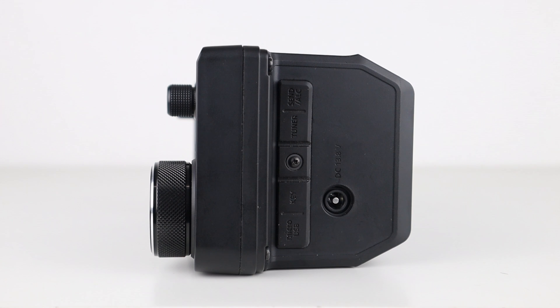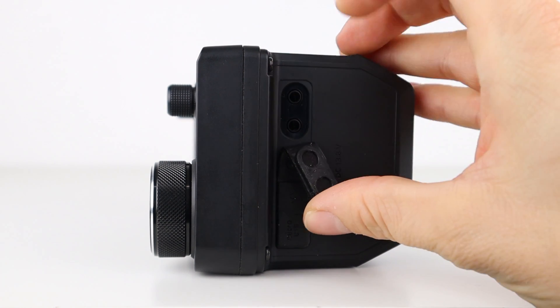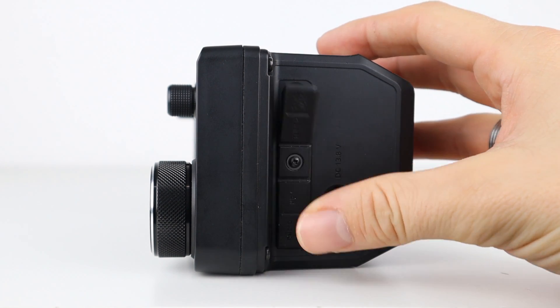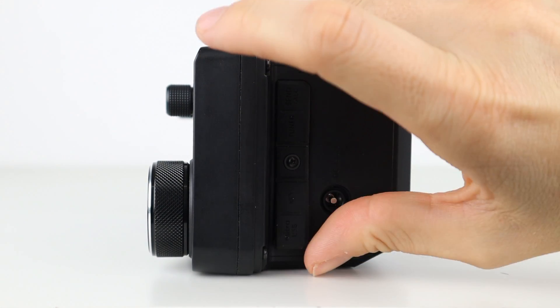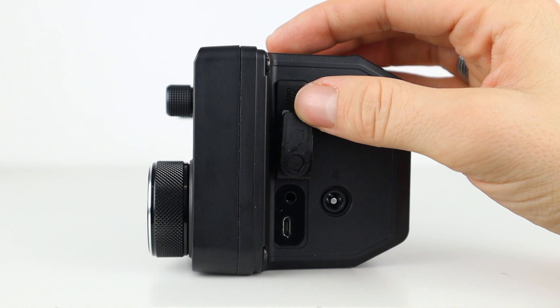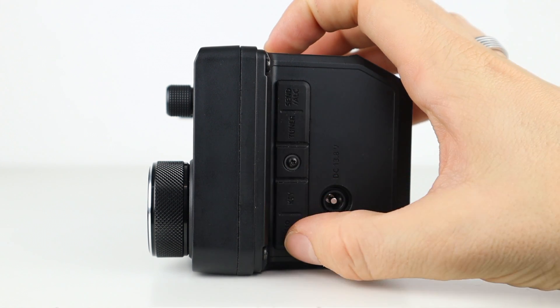Back to the other side of the radio, we have the micro USB socket for connecting to a computer and also as an alternative way of charging via USB should a 13.8 volt supply not be handy. Next to that is the socket for a Morse key. Just above is the connection for a separate antenna tuner, and just above that is the socket for an optional linear amplifier.